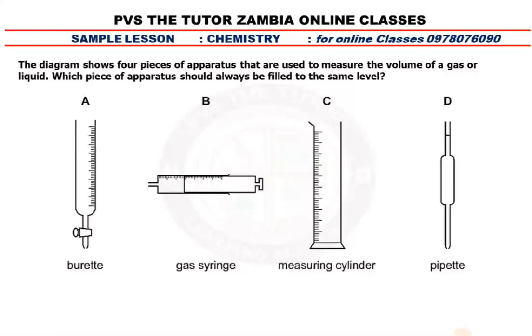Ladies and gentlemen, I'm Previous to the Tutor, Chemistry here. Always remember to contact us on this number for online classes — your friends are benefiting. So this is a demo sample question here. Let's see.